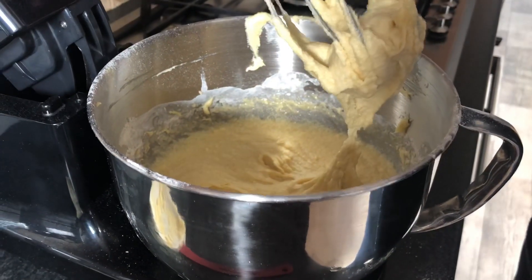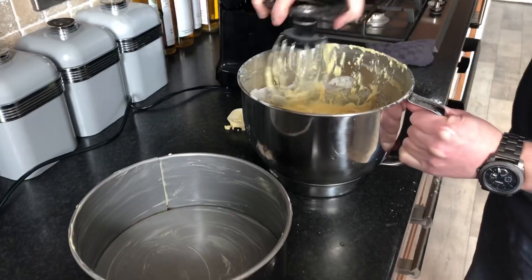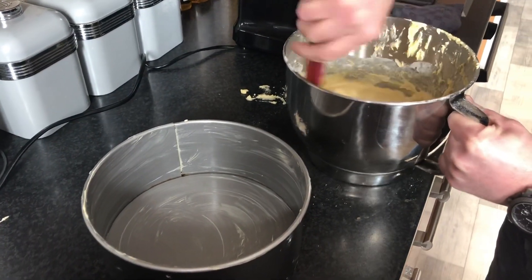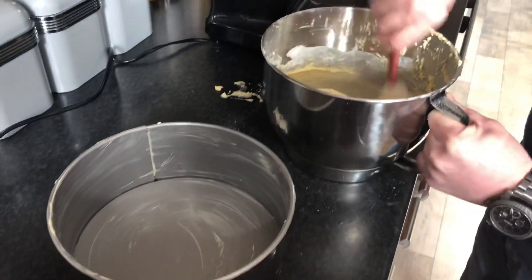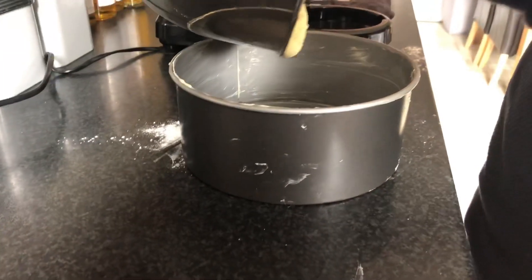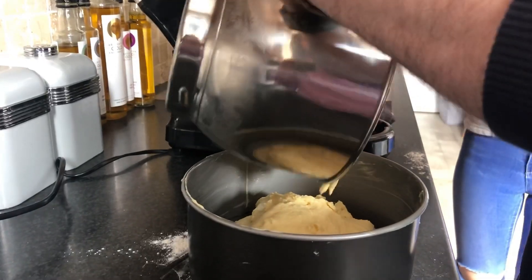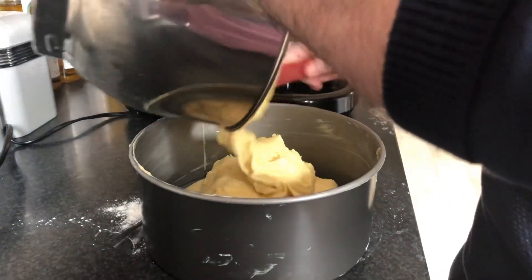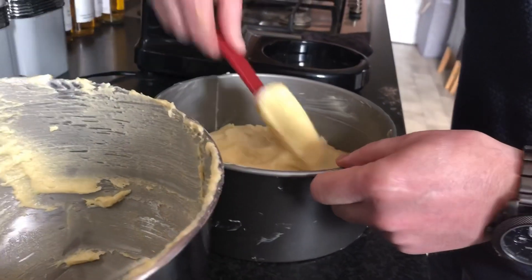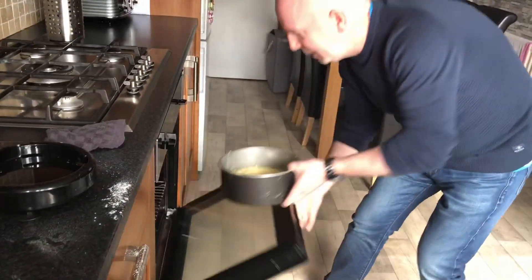Okay folks, that's our mix done. Take off our whisk and take off the excess. I'm going to use a rubber spatula to mix it around all the sides. That's our batter made. I'm just going to pour it into our cake tin and spread it all around. Put it in the oven at 180 degrees for 30 to 40 minutes.